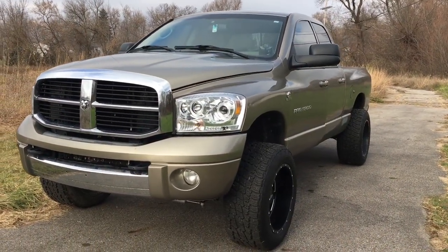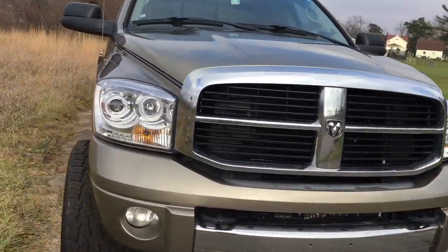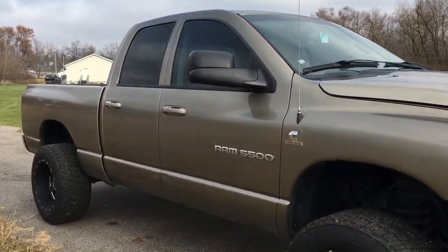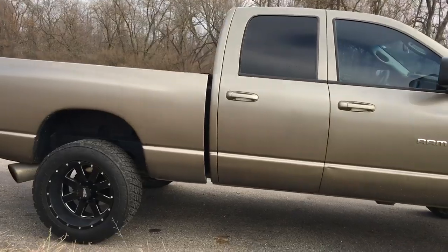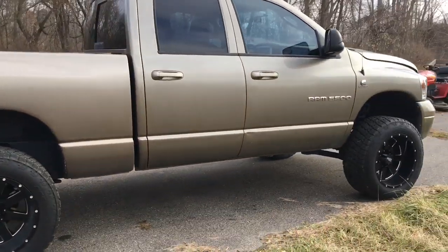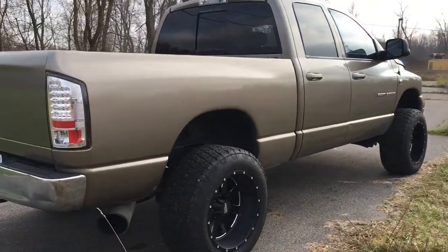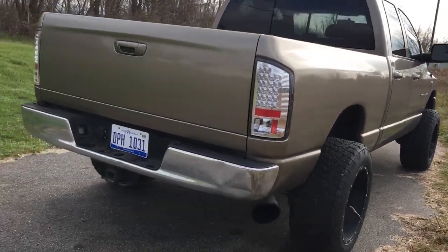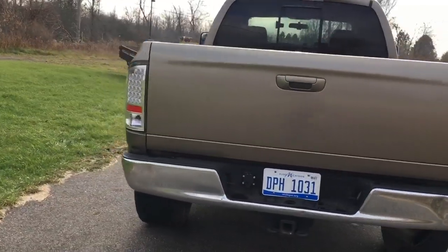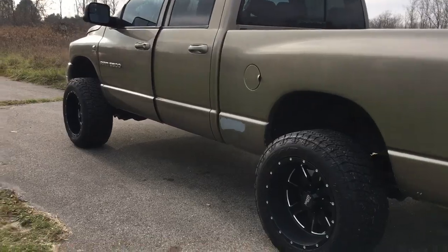Just a little walk-around of this vehicle right here — pretty clean. This truck is actually from Arizona, and here in the great state of Michigan, a clean truck like this is like gold. No rust, the undercarriage you can pretty much eat off of. Very nice truck, pretty excited about it.